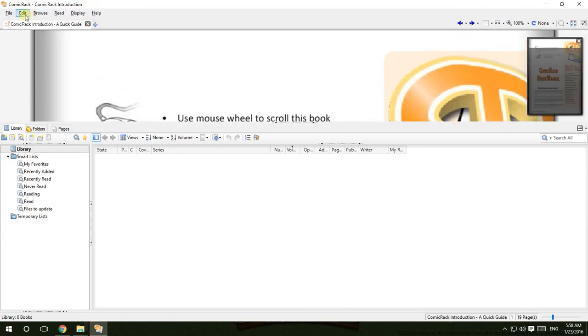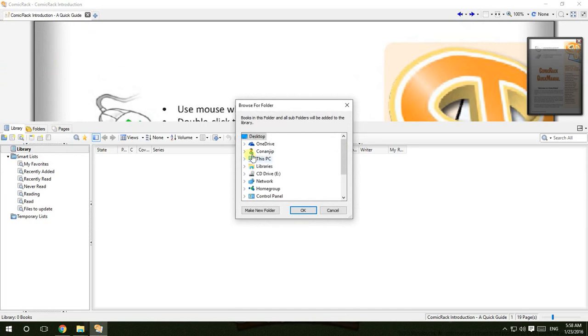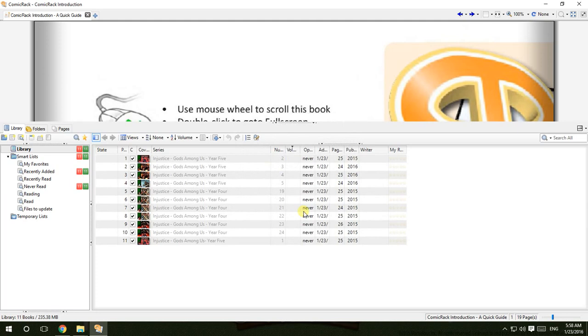Go to File, then 'Add Folders to Library', or you can just press Ctrl+Shift+A. Then go to the folder where you have placed all the files. Yes, this one — and all the comics should show up in the library.